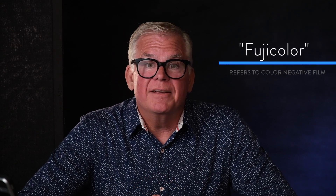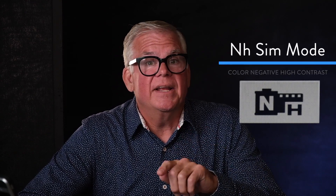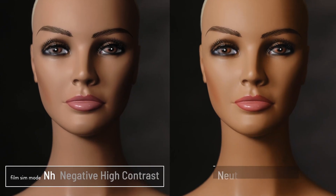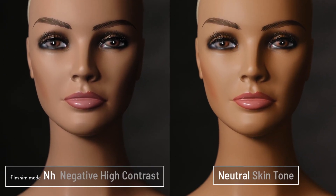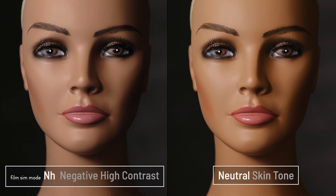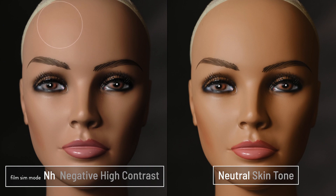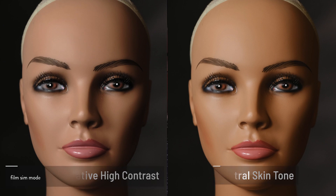Once Fuji took over the pro transparency marketplace, they created a line of color negative films for wedding, portrait, and senior professionals. The next film sim on your list is NH — N is for color negative, and H is for high contrast, and that's exactly what you get. This one's really interesting because it's got the lower color saturation of color negative films, but higher contrast only in the shadow areas — so less shadow detail but lots of highlight detail, just like color negative films. It's a hybrid between color negative and color transparency looks.